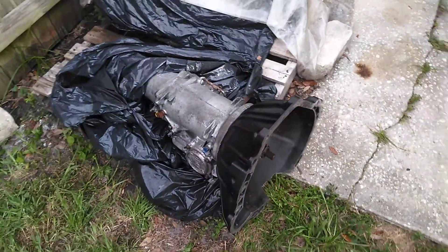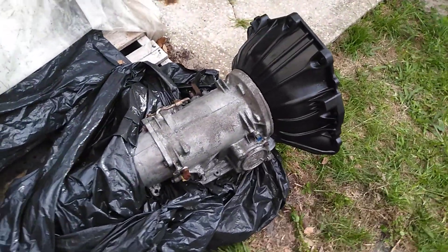I wanted to show you this really quickly before it rained because I just kicked the bell housing today — it's high temp painted.